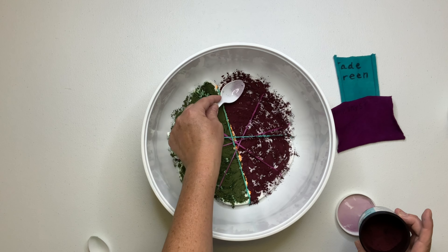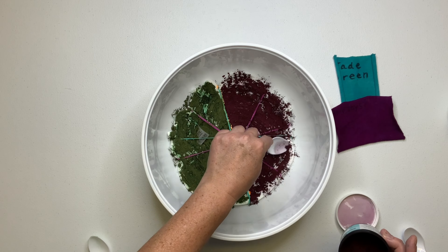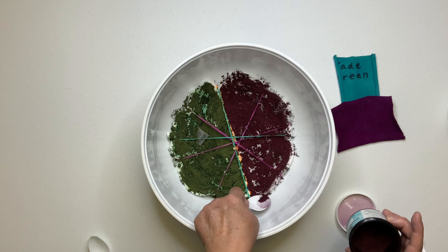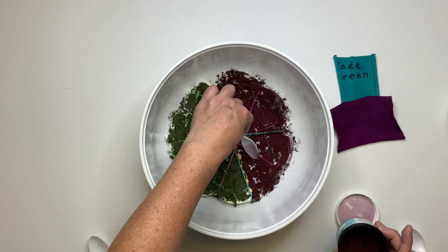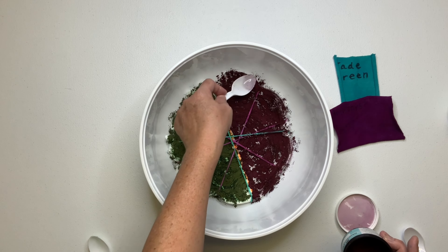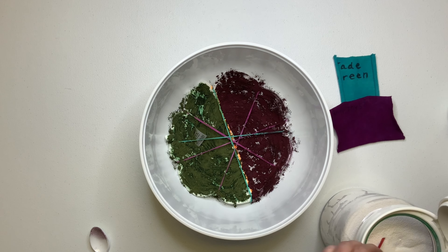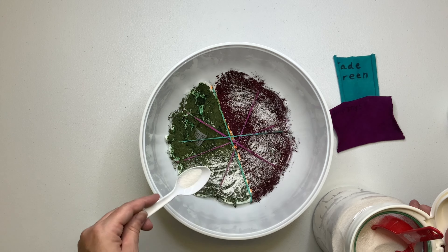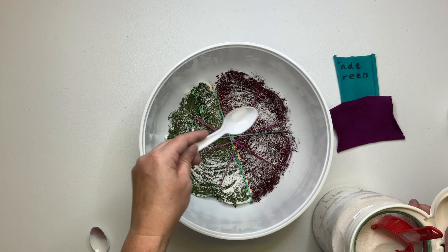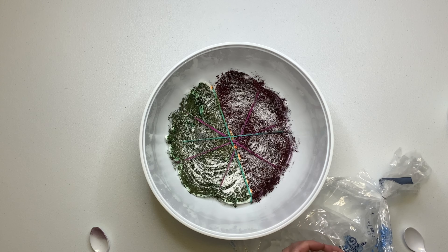I hope that explains it. Once you get your dye on the way you like it, you want to put on a mask and sprinkle some soda ash on for good measure. This is not a necessary step, but I do it just in case. I want to make sure that the pH of my cotton fibers stays at around 10.5 to 11.